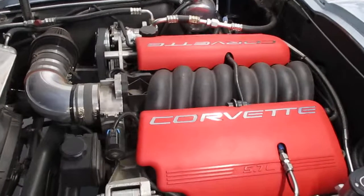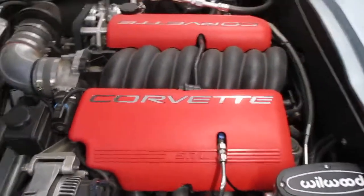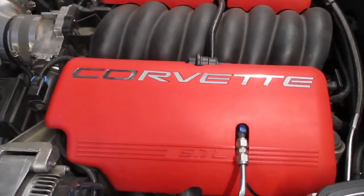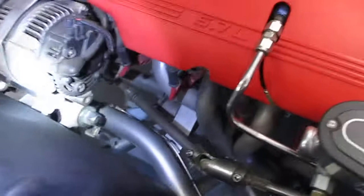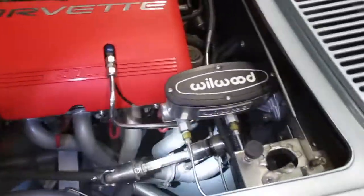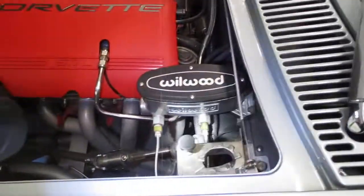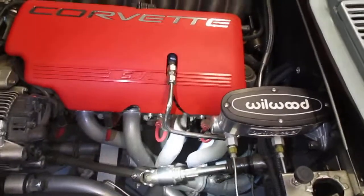I added the vintage air system using an aftermarket mount. Here are some nice views of the chassis and the steering column. I used the stock steering column because the car originally had a telescoping steering column and I really liked that, so I kept it.